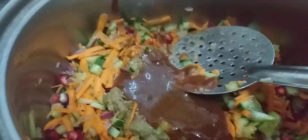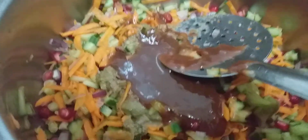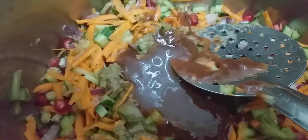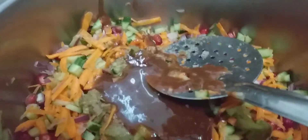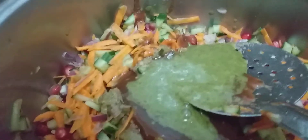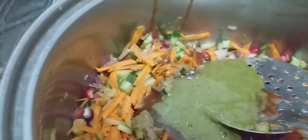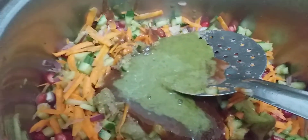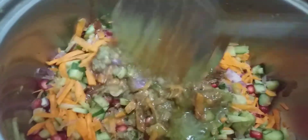I will add in the green chutney. I have not added the white salt because there is already salt in the other chutney. The usual thing is to mix it with the puri itself, but I'm mixing it like this because when I'm serving, I will mix all of this and then put the puri in — otherwise it will become very soggy.